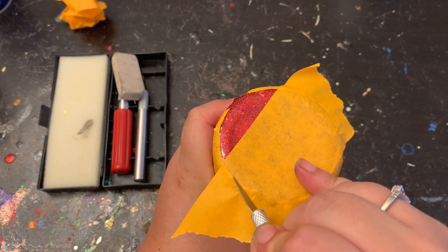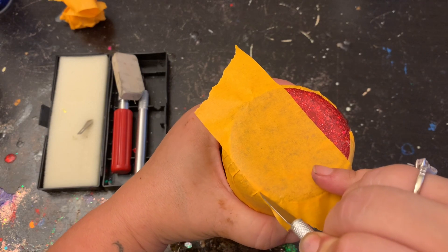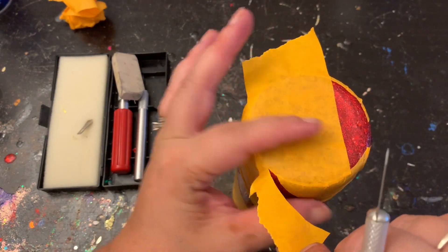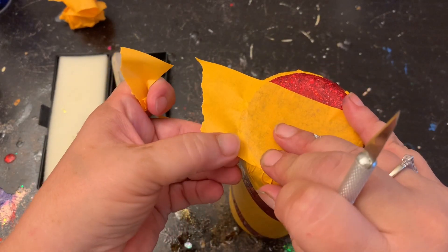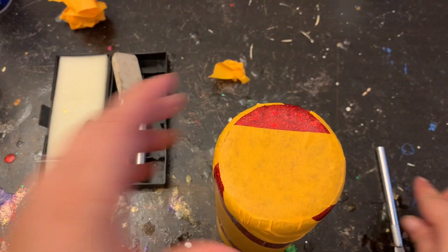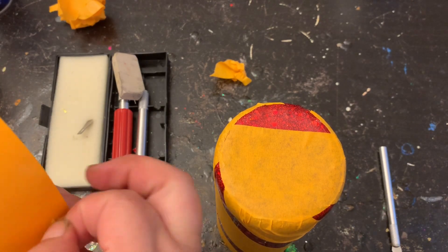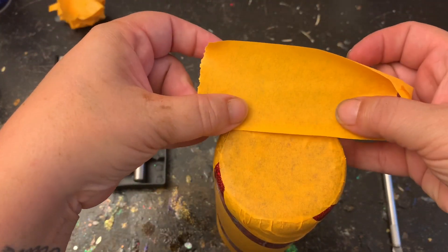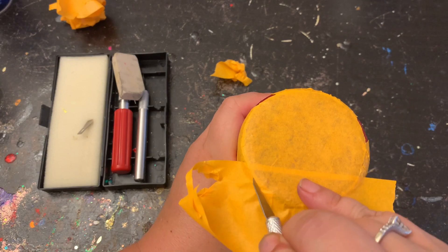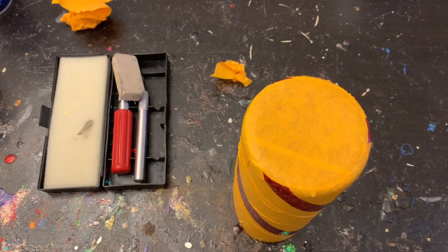You just want to take your exacto knife and very carefully run it right along below where that tape line is, so that way there's no gaps when you go to pull it off. Once I have that cut, pull it off and make sure there's no gaps where the red is showing through where we don't want it. Then we'll move on to the second piece of tape — same concept, run the knife right along the edge, pull off all the excess, and then we'll be ready to cut out our swirl.